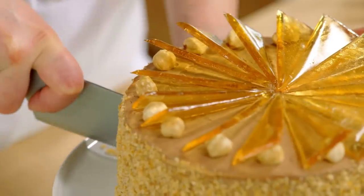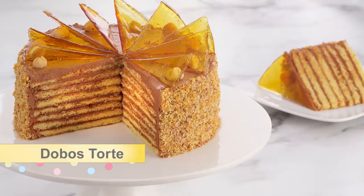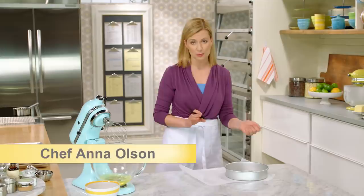Now it's time for what I think is the ultimate in sponge cakes: Dobos Torte. This is eight thin layers of sponge cake with chocolate buttercream, a caramel fan, and toasted hazelnuts. But before we get to all that decorating, it all starts with the sponge cake.